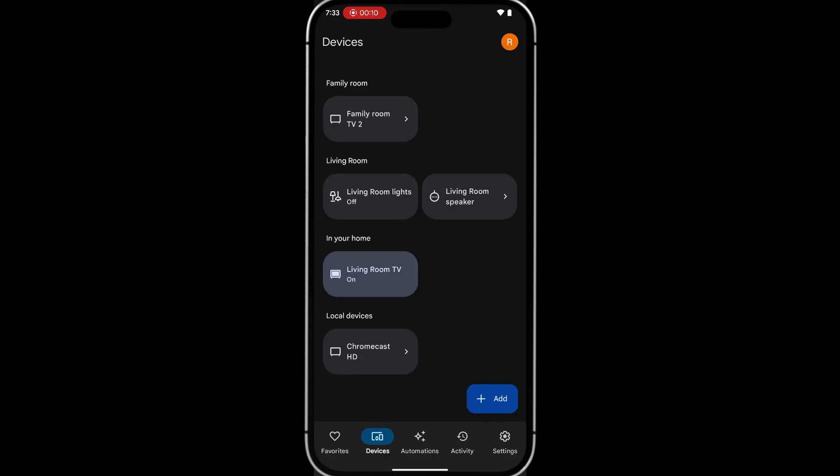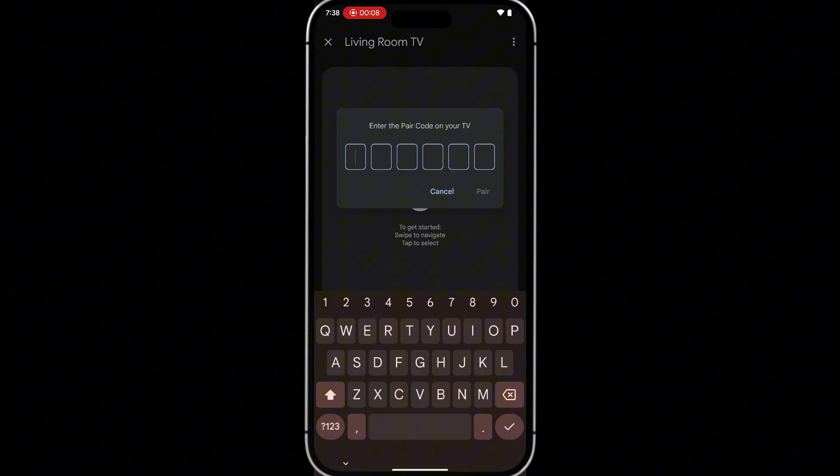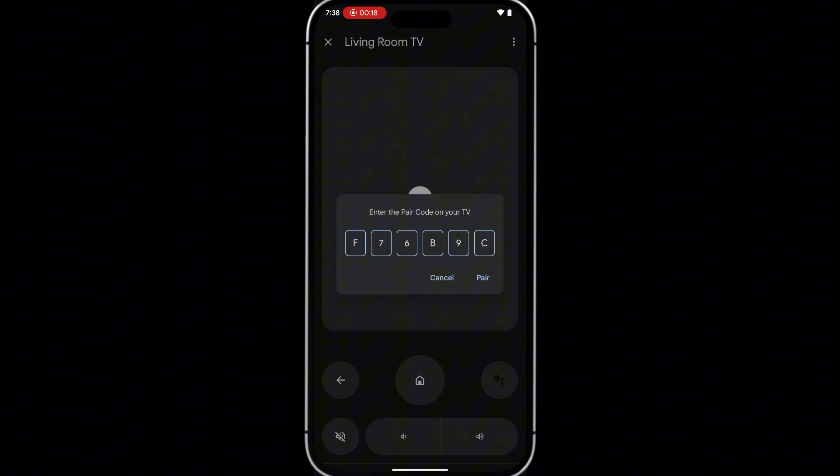Once your Google TV has been added, press and hold on it, then tap 'Open Remote.' This sends a pairing code to your TV. Type the code displayed on your TV into the app, then tap 'Pair.'